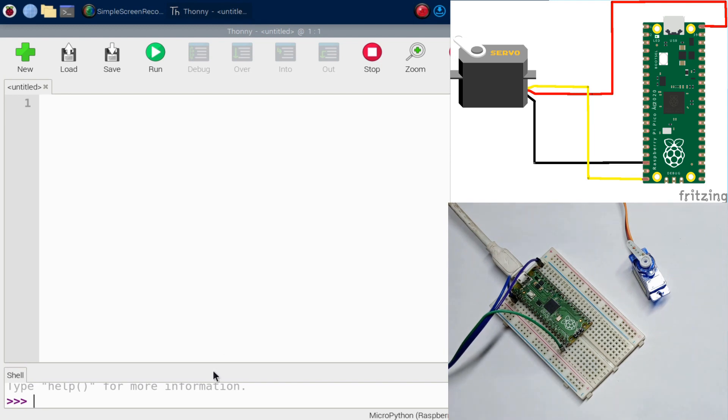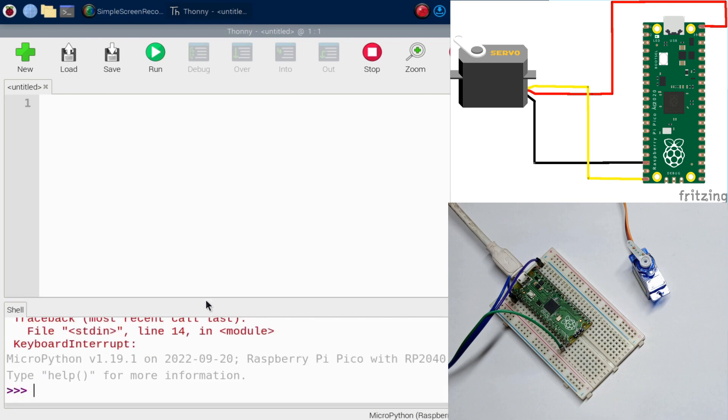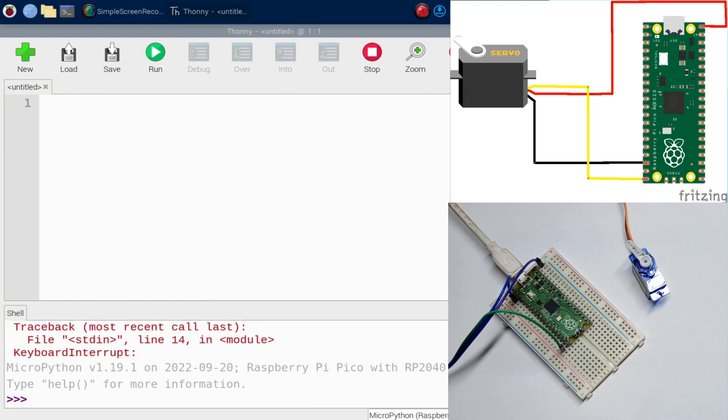With Thonny open, check the bottom-right corner to confirm you have MicroPython Raspberry Pi Pico connected. If it's not there, something may be wrong, or you can click there and select it if it isn't already chosen. Now let's start coding.